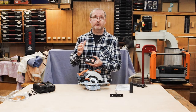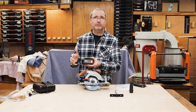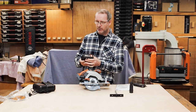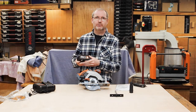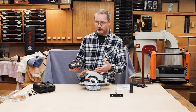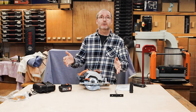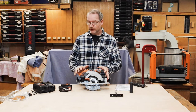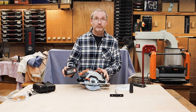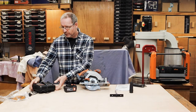These batteries are compatible with the Screwfix Erbauer range. So if you're on the Erbauer cordless platform, you can just put your own batteries in here and off you go, no problem whatsoever. And these will also go into the Erbauer tools as well.